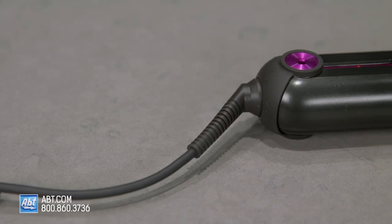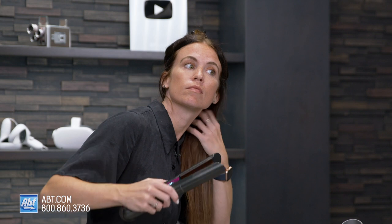One of the best features with this straightener is you can use it corded or cord-free. That's a huge bonus because the cord tends to get in the way, at least when I'm styling my hair. Being able to use this cordless means more freedom when styling, and you don't always have to find an outlet nearby.